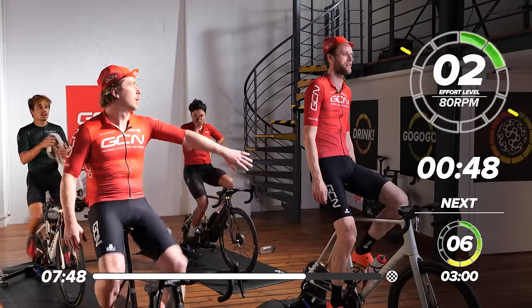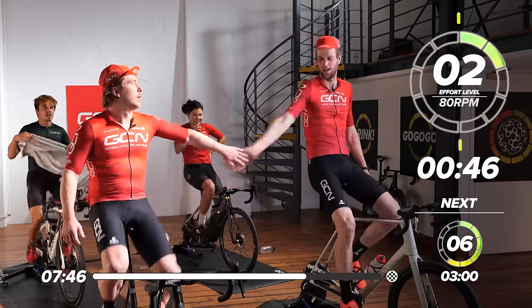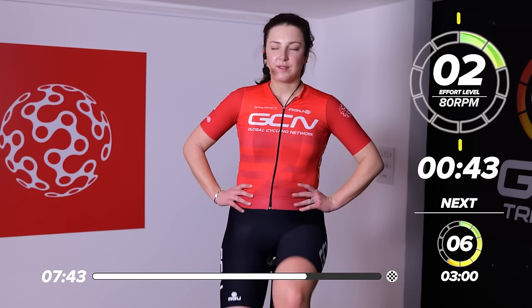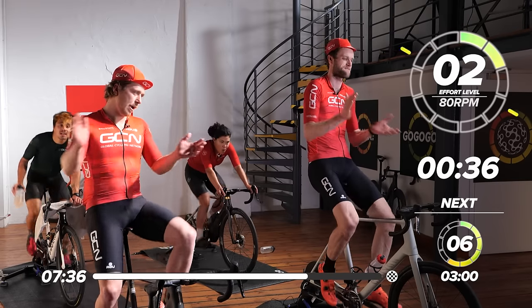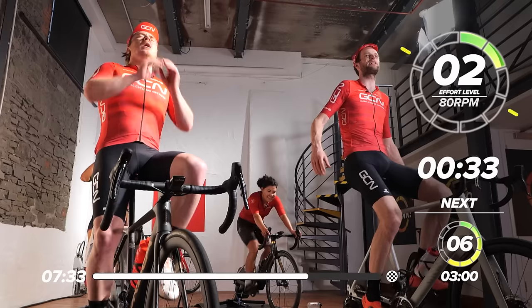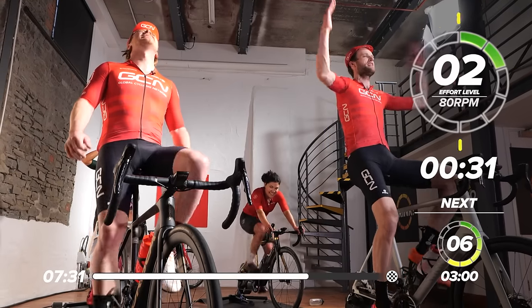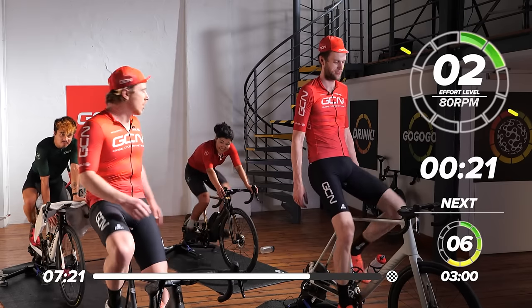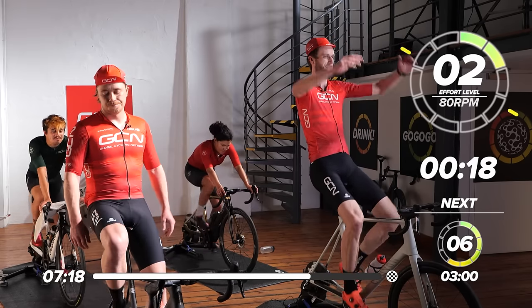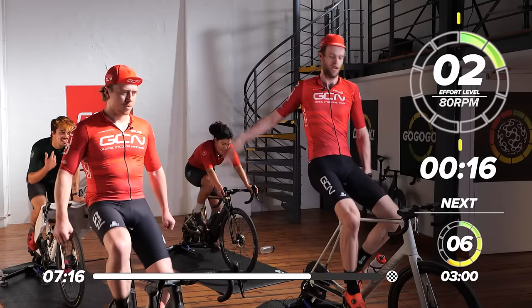That was a tough one — I went hard from the start. Guess what? One more to go! Let's go, team — get that water in you, up the motivation, up the adrenaline. Let's make this one the best one yet. We are like whales about to belly flop into the ocean — smashing into that water, going full gas.